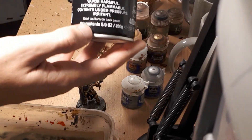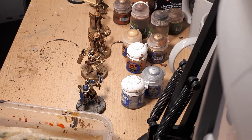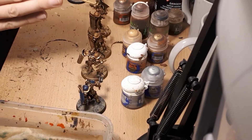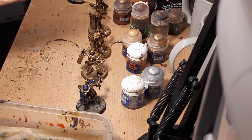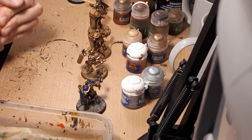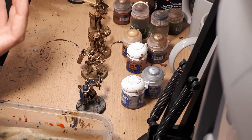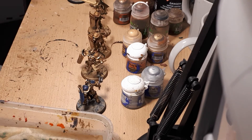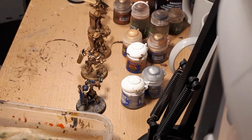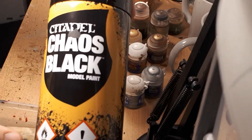Once you've assembled your miniature, you need to prime it. Your primer choice depends on what you're going to paint. I generally use Citadel paints almost exclusively. There's not a huge difference between Citadel, Army Painter, and Vallejo paints — most painters find a range they're comfortable with. I like the Citadel system because a particular base color will work with two to three washes and a certain number of layers to produce the color I want.